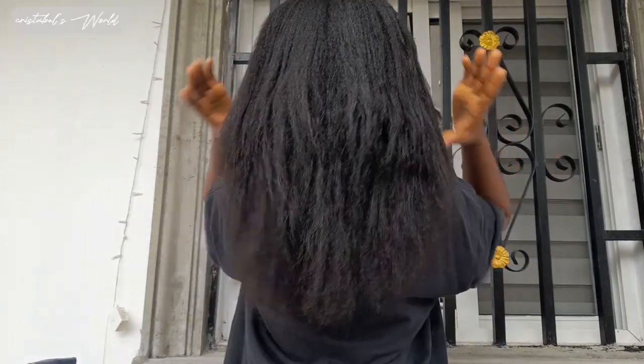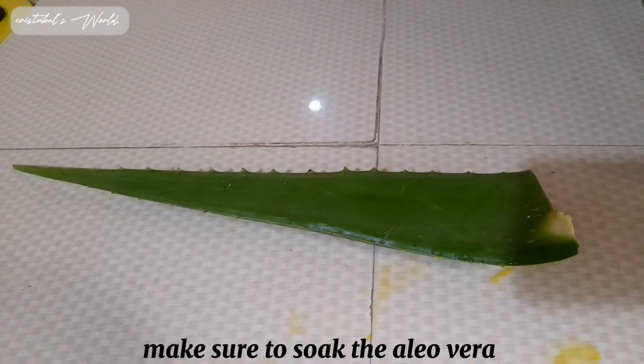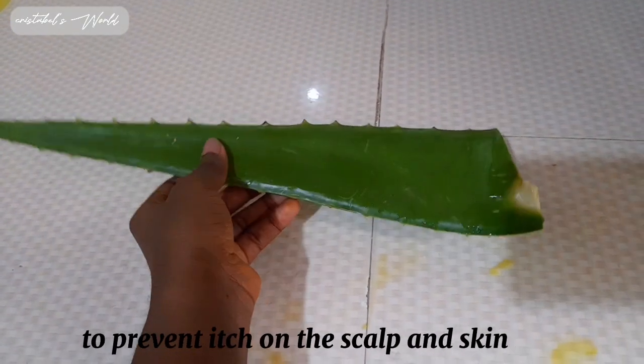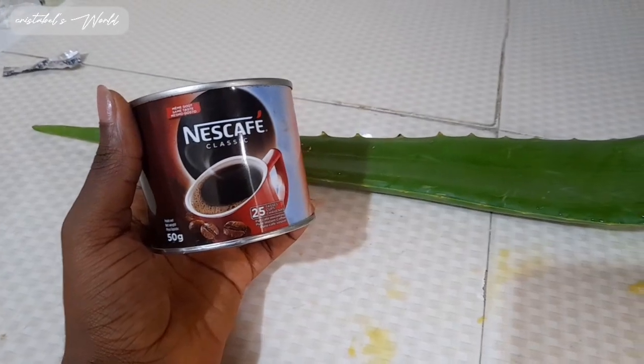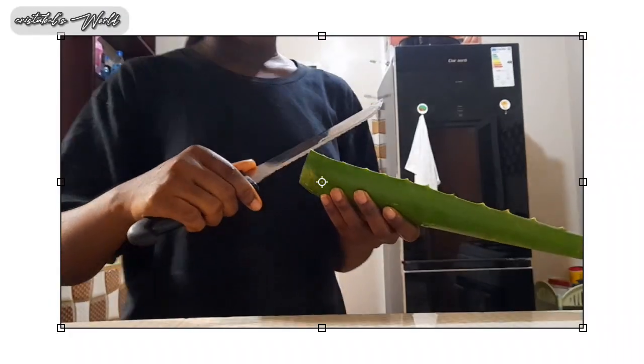Here I have my aloe vera plant, and I have Nescafe. This is what I'm going to be using — aloe vera and Nescafe. I'm going to peel these parts off.